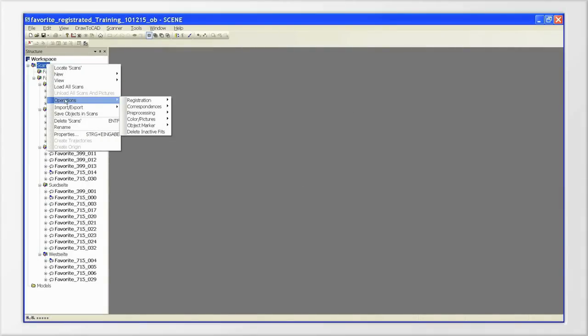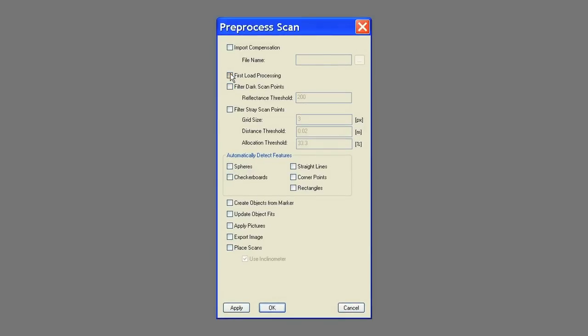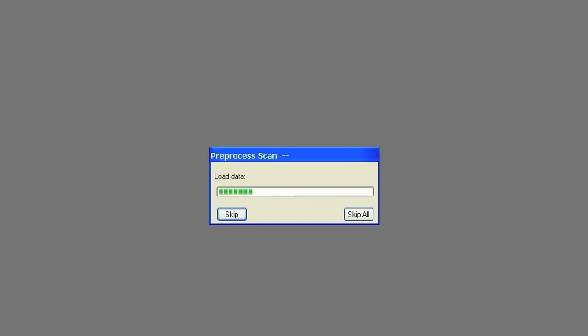In Scene, you may use the Preprocess Scans function for these steps. This function can be found in the context menu of the scan folder via the Operations menu listing. Let Scene search for corner points and other distinctive points, as well as the checkerboard targets and reference spheres used while scanning. If you have scanned in color, you can also carry out the colorizing of the scans here. All these operations are then carried out automatically to a large extent, as well as the following registration of scans. Depending on the number and size of the scans, this can take from a few minutes up to several hours.